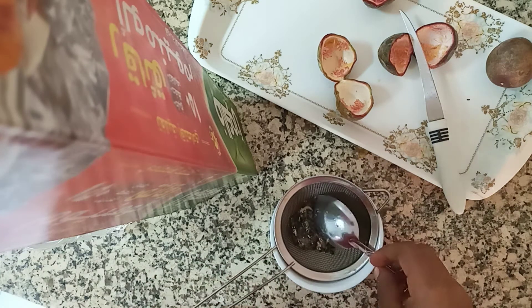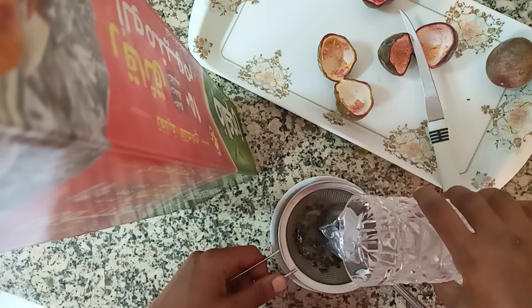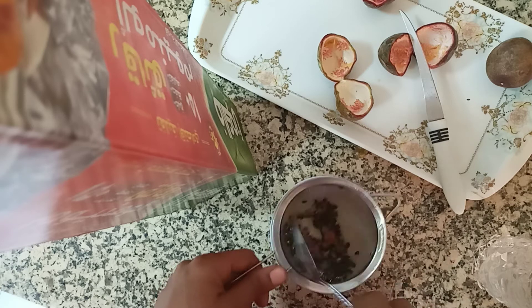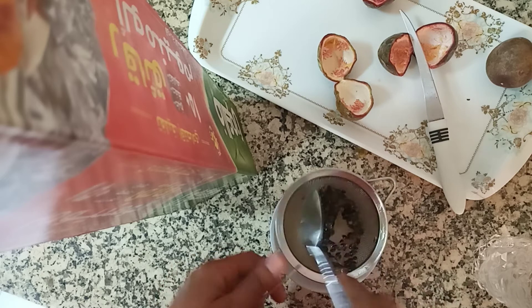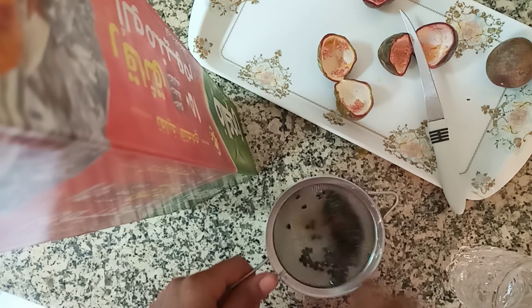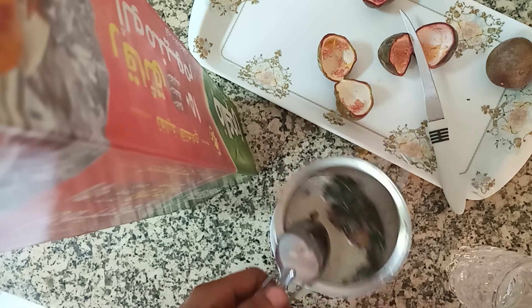Now I'm going to add water. Here is my water, as you can see. I'm trying to mix the water with the seeds because all the juice is kept in the pulp and sugar. So you put water as you're mixing to remove that sugar and juice. This is how we do it in Africa.